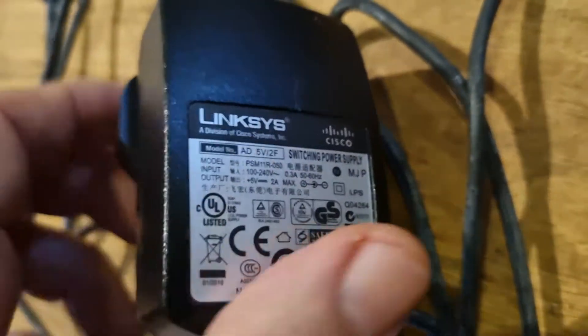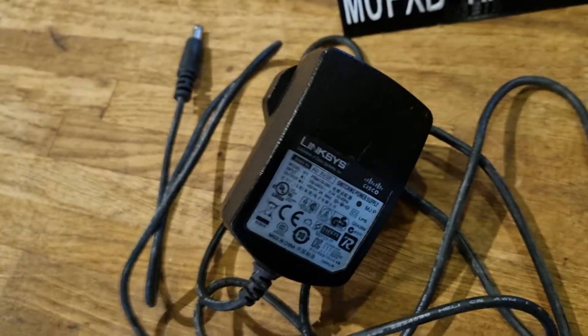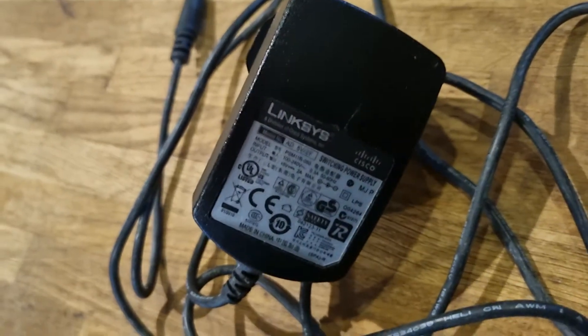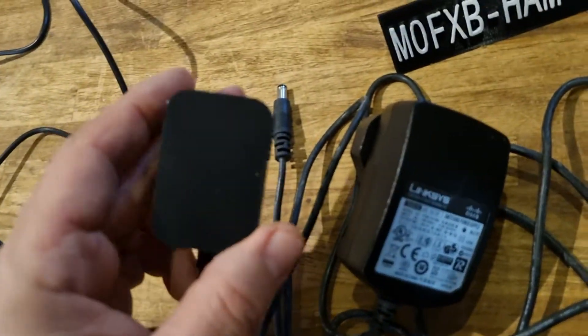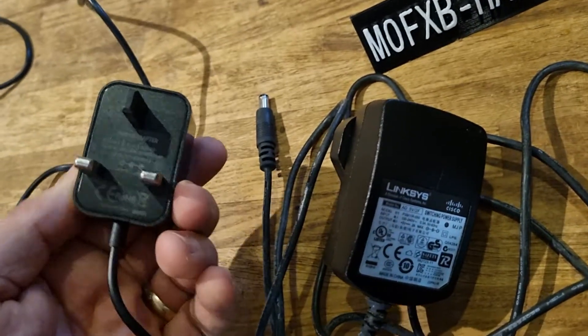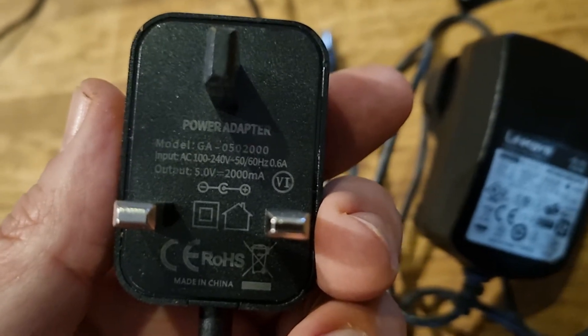The original is quite a meaty, big, good quality product. Now I'll show you the cheap one side by side just to show you the difference. This is a budget 5 volt 2 amp one as well, as you can see.